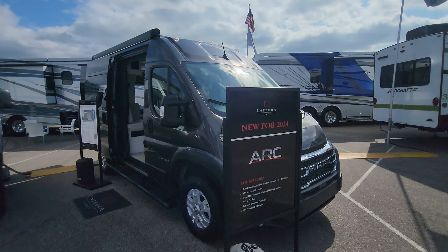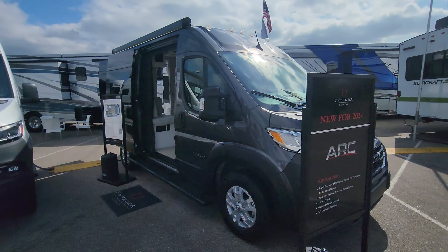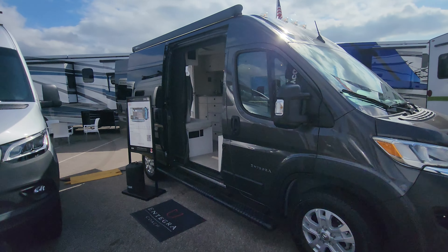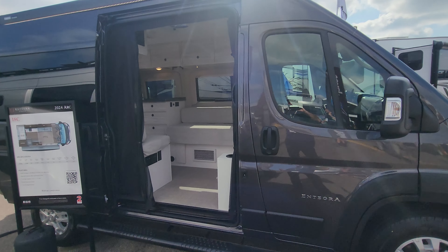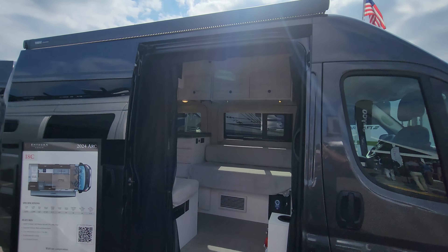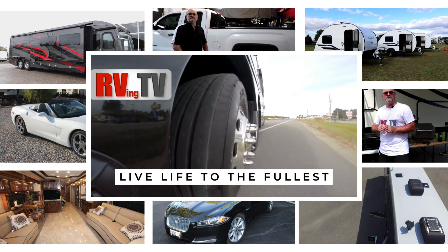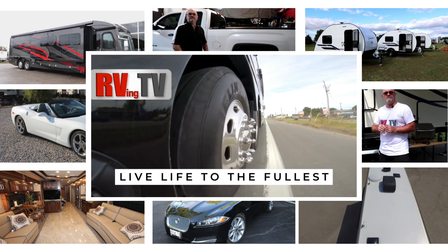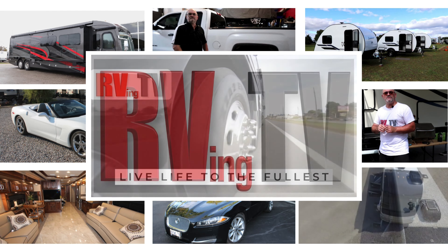Welcome back to the channel everyone. Bruno from RVing TV. Today we're looking at a new introduction — this is the ARC by Integra Coach, the 18C floor plan, brand new for 2024, just released to dealers here at the Elkhart Open House. We bring you fantastic RVs, detailed walkthroughs, upgrade tutorials, parts reviews, and even some automotive content. This is RVing TV.